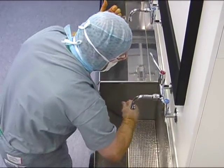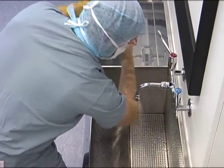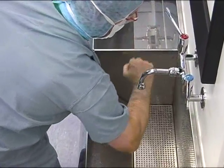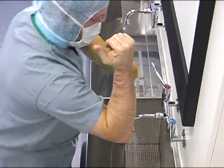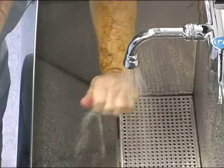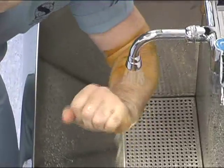Rinse the arms from the fingertips to the elbows, moving the hand upwards at all times to allow the water to drain at the elbow. Manipulating the fingers and rotating the arm assists in rinsing off all the lotion. More than one pass through the water may be required, but at no time should the arm be drawn backwards, allowing dirty water to flow back towards the hand.